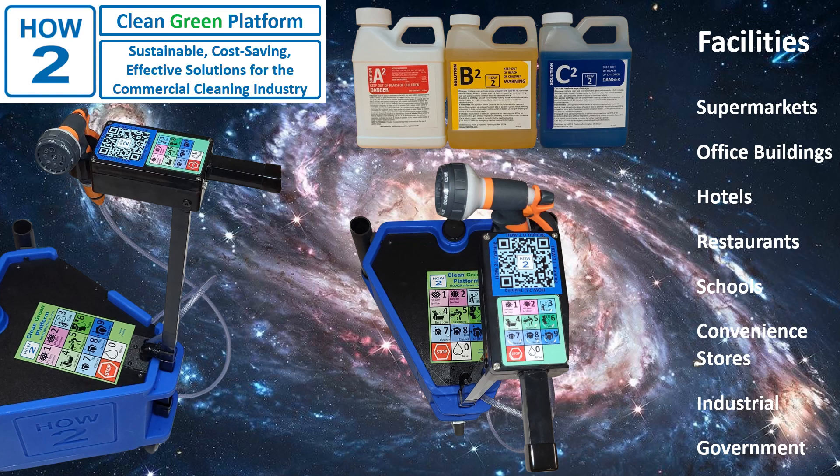Today, we're introducing the How-To Clean Green Platform. Like other platform models, the Clean Green Platform is ideal for cleaning buildings with lots of public restrooms, hotels with lots of baths, restaurants, schools, and other very tough cleaning chores. The Clean Green Platform offers more cleaning options than any other platform and is light years ahead of the competition.